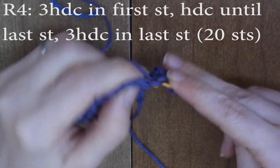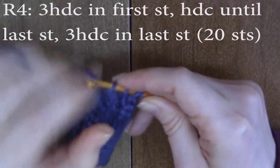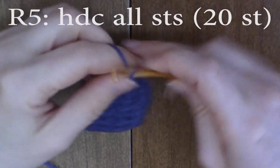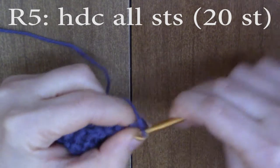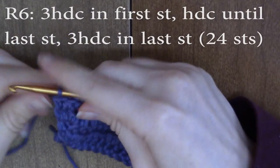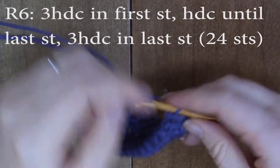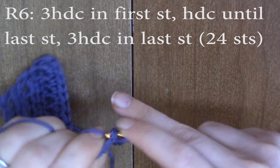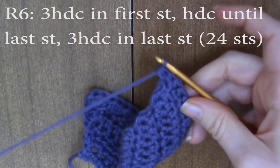Half double crochet until the last stitch, and once you get to that very last stitch, do three half double crochets in that very last stitch. You should now have 20 stitches. Chain one and turn. For round five, just half double crochet all the stitches — one in each stitch all the way down the row. Then chain one and turn for our last increase row: three half double crochets in the first stitch, half double crochet until the very last stitch, and three half double crochets in that last stitch. You should now have a total of 24 stitches. Chain one and turn.